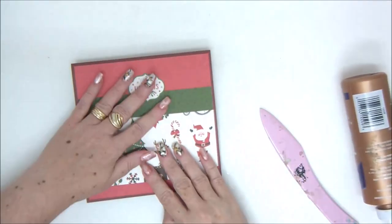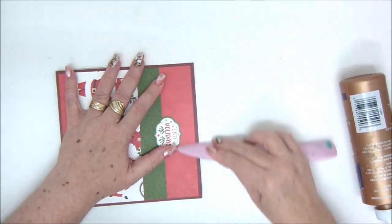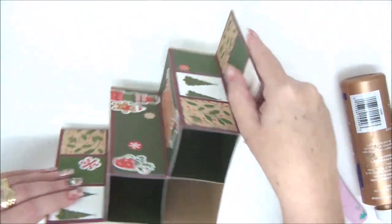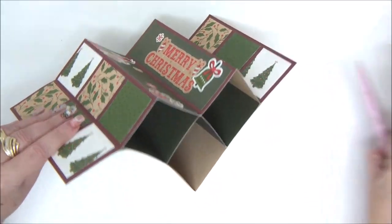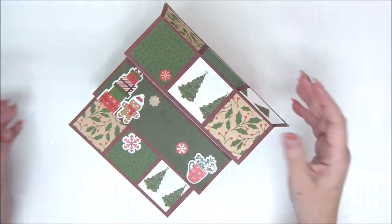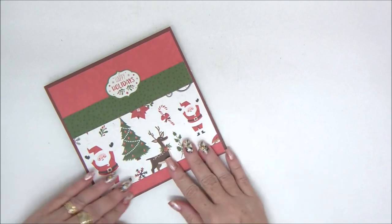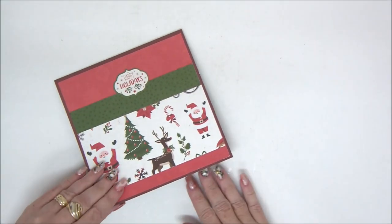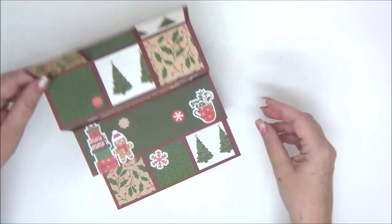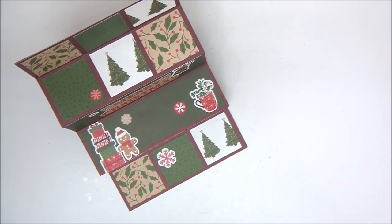Using my bone folder to make sure it glues properly. This is how it looks when it's closed, and when it's dry and you open it, it looks like this — isn't that cool? You can see all the squares we created, and it can sit upright like this. That's a really fun card. Thank you very much for joining me — I really hope you like this card. Don't forget to subscribe to my channel and click the little bell icon to be notified when I upload a new video. I'll see you next time!